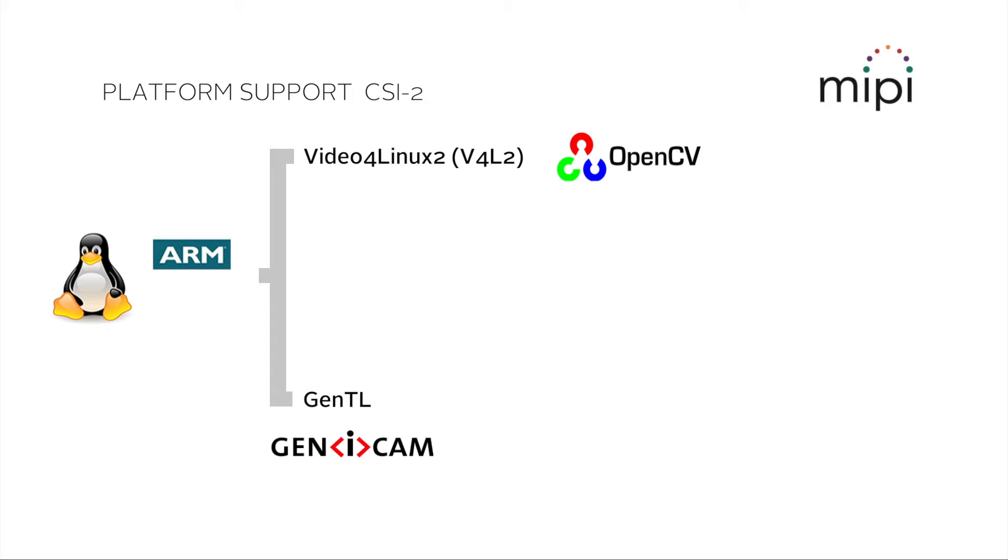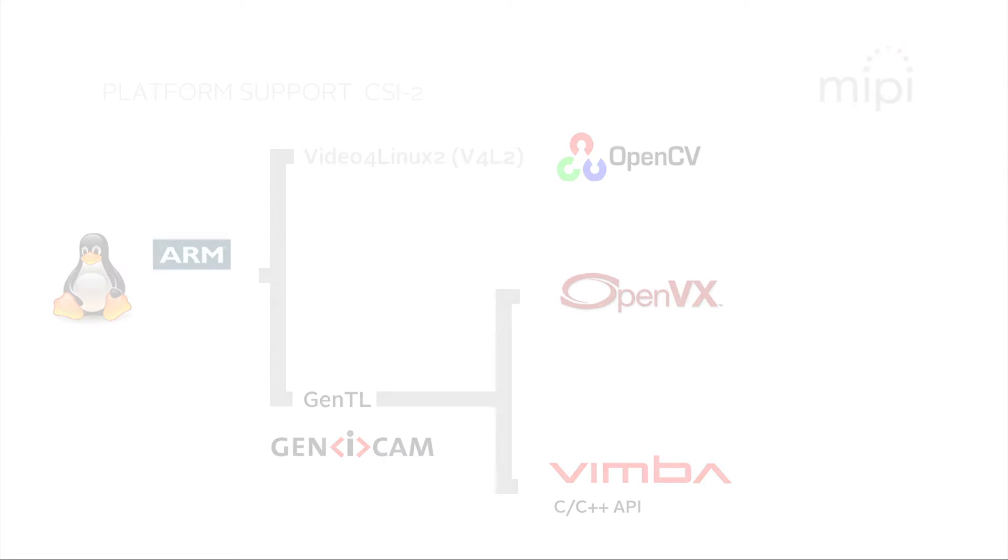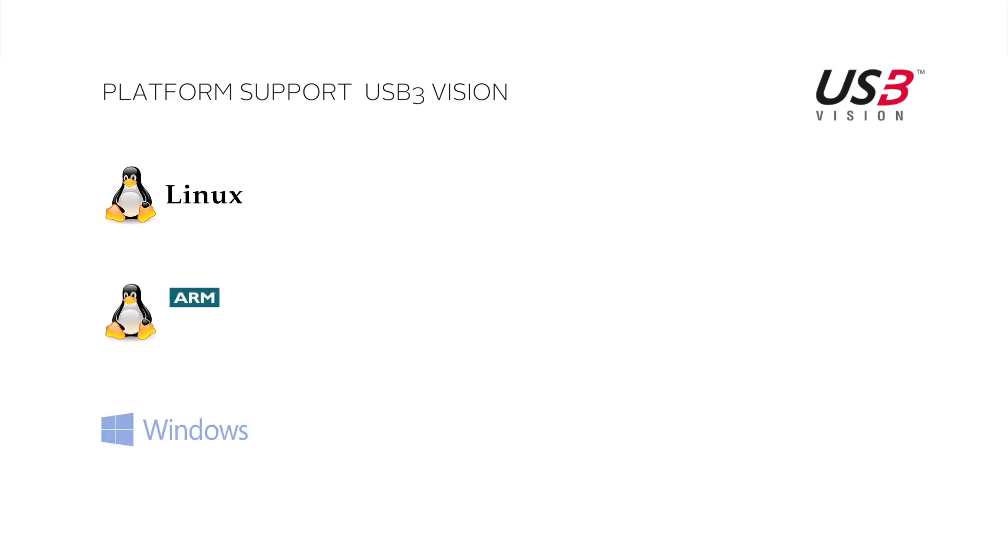Thanks to this Genicam support, the 130 and 140 camera series are supported by the most popular third-party image processing libraries, such as OpenCV, MATLAB or Halcon, as well as all OpenVX-compliant libraries such as NVIDIA VisionWorks. Finally, Vimba also allows you to control the camera directly and write your own application. Allied Vision's USB 3 Vision cameras support Linux x86 and x64, Linux for ARM and Windows.